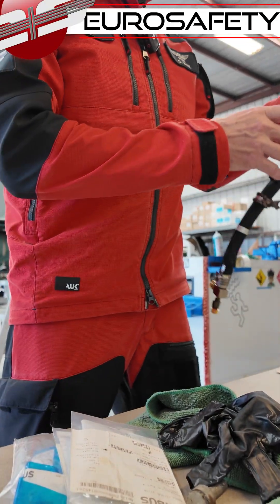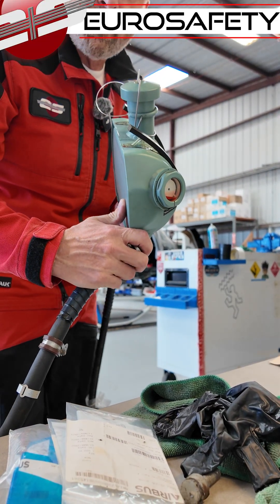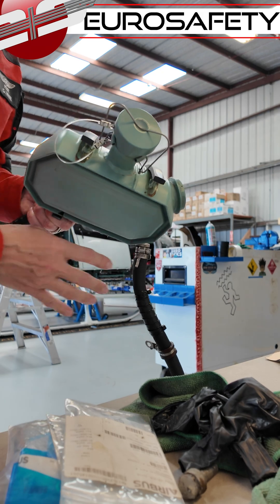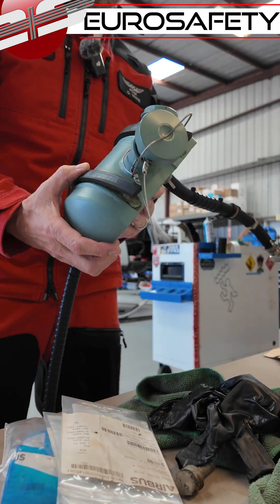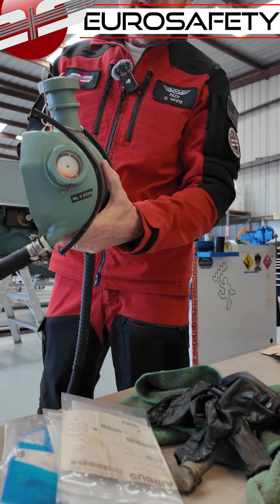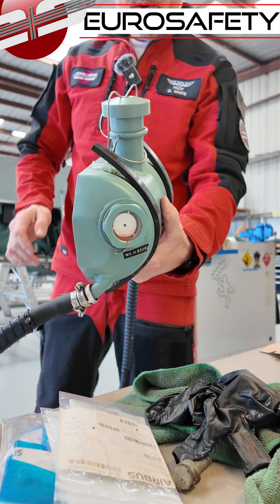This is what the half tank for the two different sides looks like when it's off the helicopter. You can see here this inner wall that's separating the two sides, and you can see the sight glass here and then the filler spout.